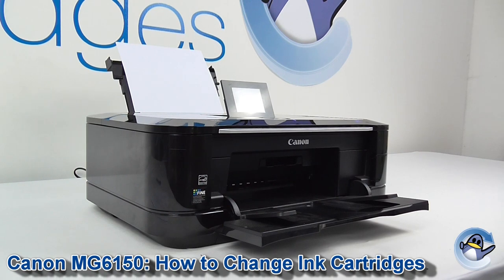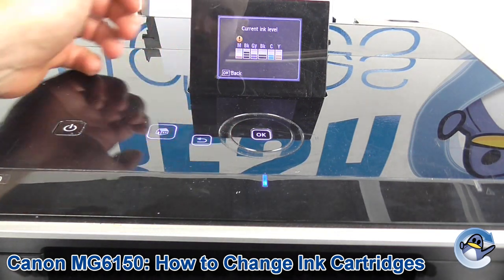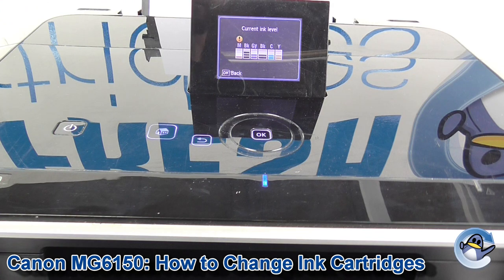Hi, today I'm going to show you how to replace ink cartridges on a Canon MG6150. Now as you can see, my magenta ink is looking a little low. I've got the little one inside there, so that's the one we're going to change.